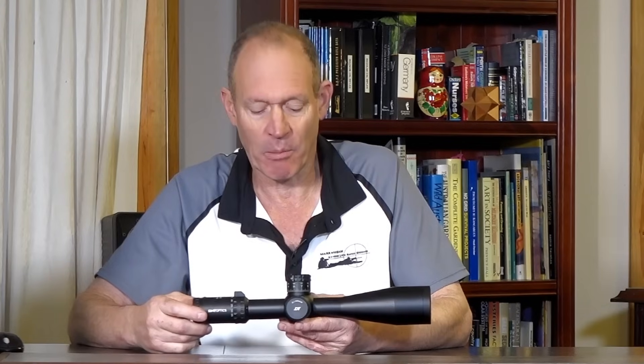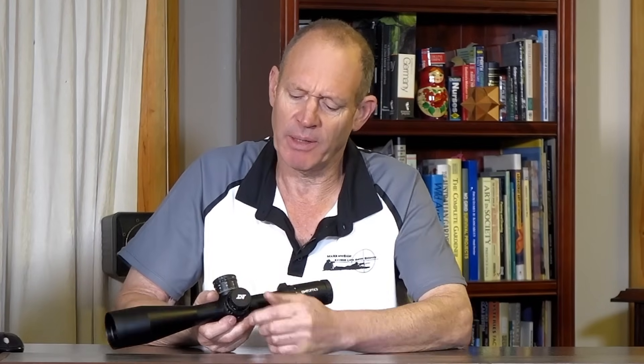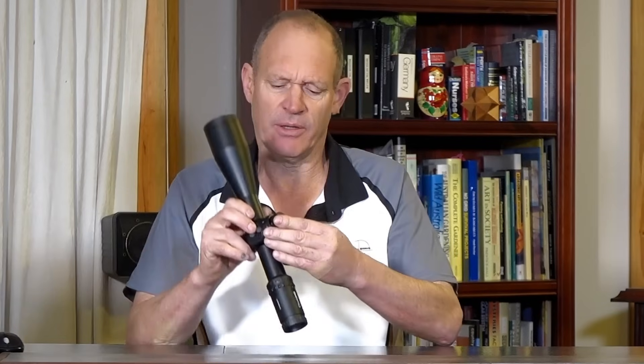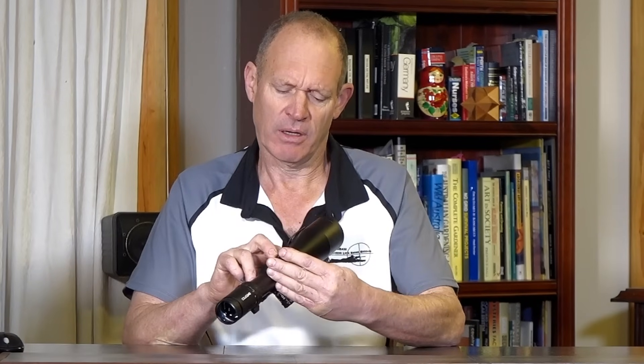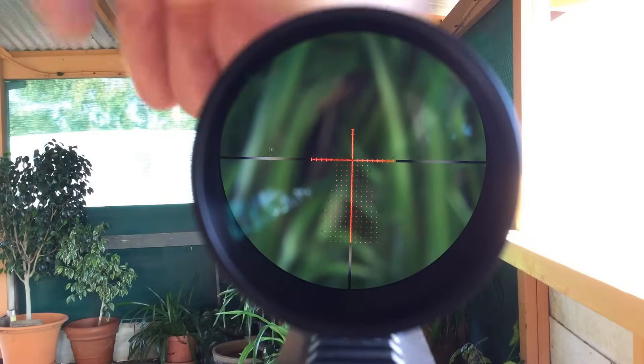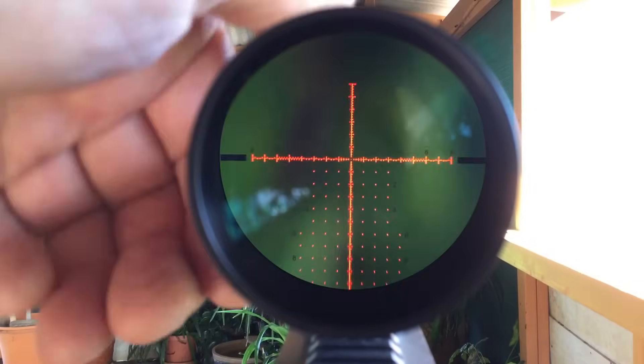On the other side, parallax — I think it's 25 meters to infinity. Looking at it, nice and easy to use, nice and firm feel to it. And then it has one-to-six settings on the illuminated reticle, so it illuminates the whole reticle. I've got some images of that.